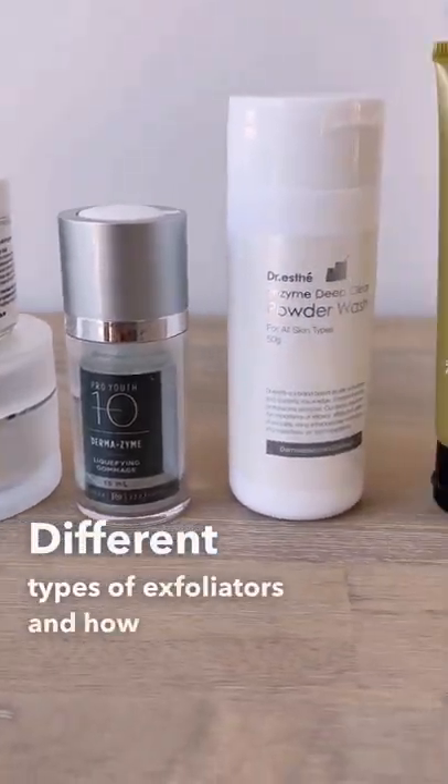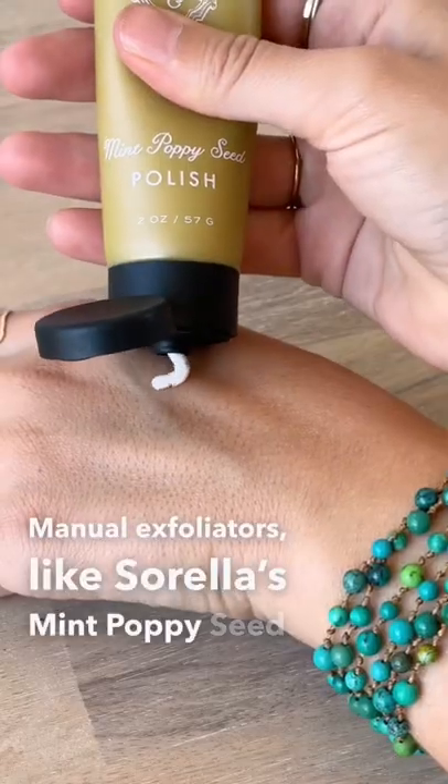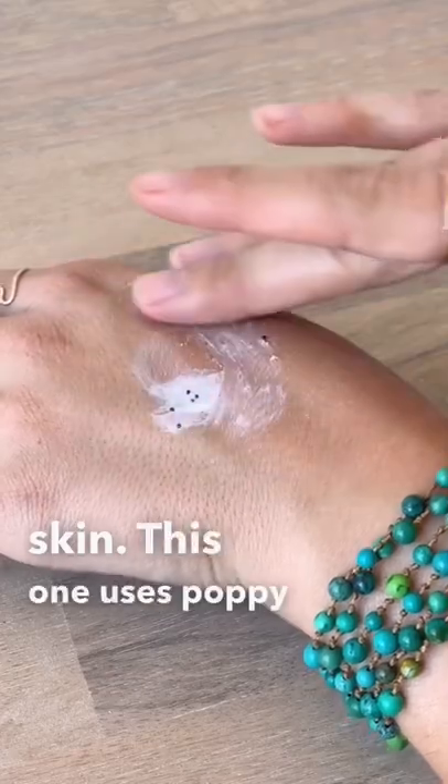Different types of exfoliators and how they work. Manual exfoliators like Sorella's Myth Poppy Seed Polish use biodegradable eco-beads to gently remove dead skin. This one uses poppy seeds.